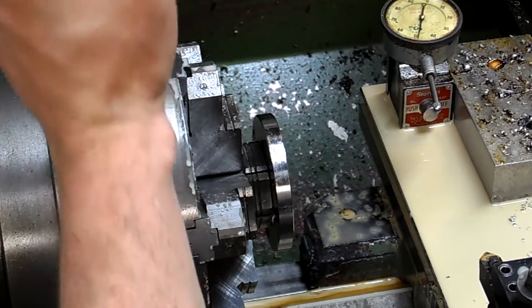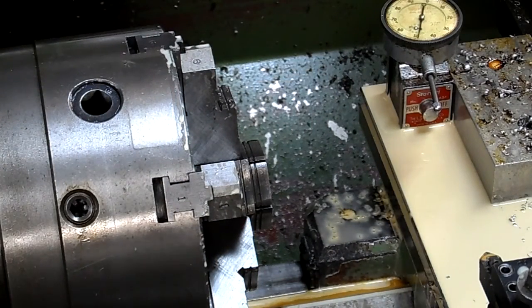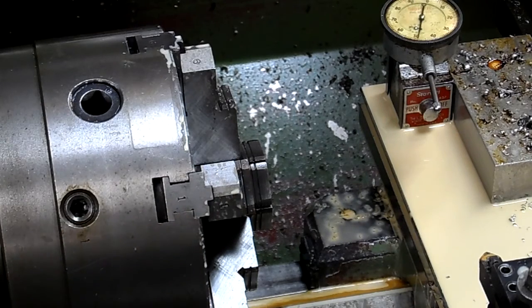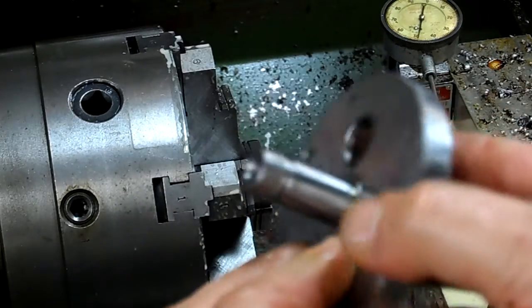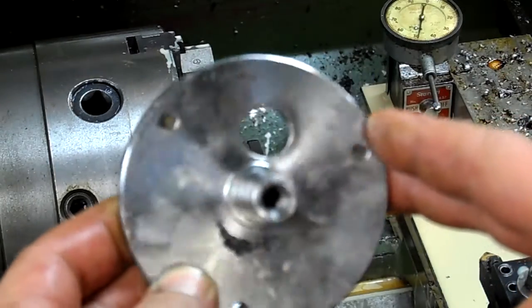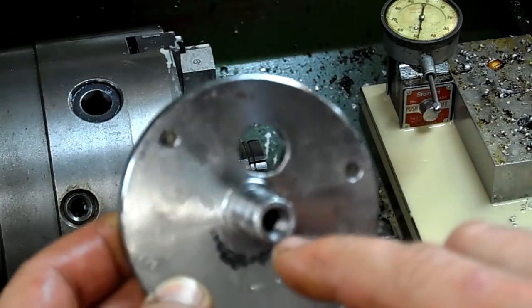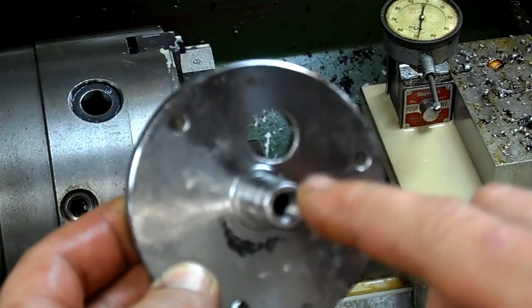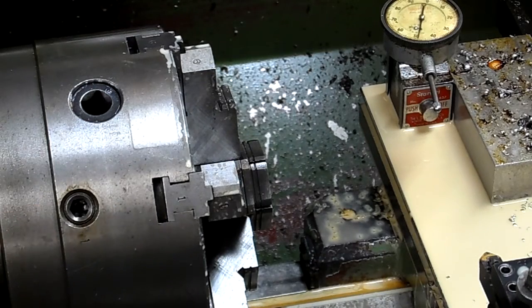I thought I'd make this video so you guys could get a visual idea of how terrible some of them can be. Until next time — we're going to check the pin location next. In the other room I have a setup for checking where the pin hole is located in relation to the main bearing journals, to see if there's a difference there — and there probably will be. We'll do that maybe later. Bye!